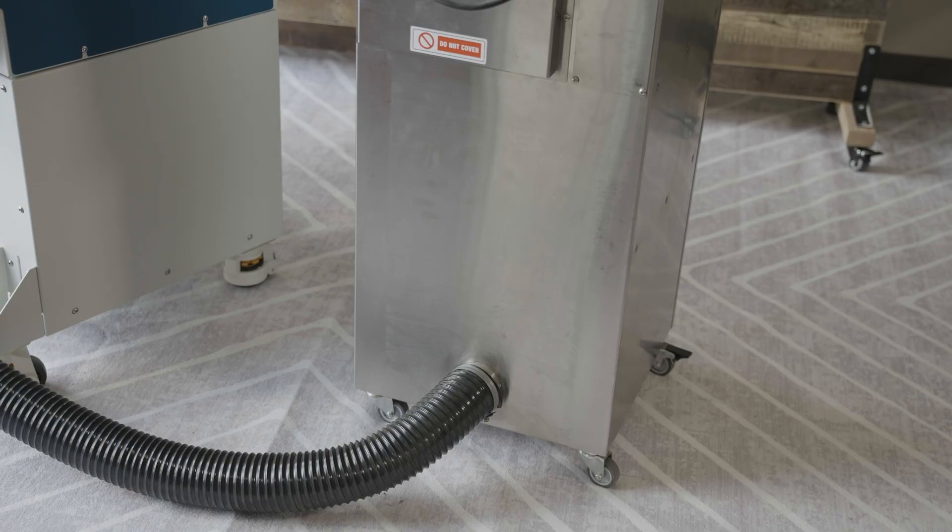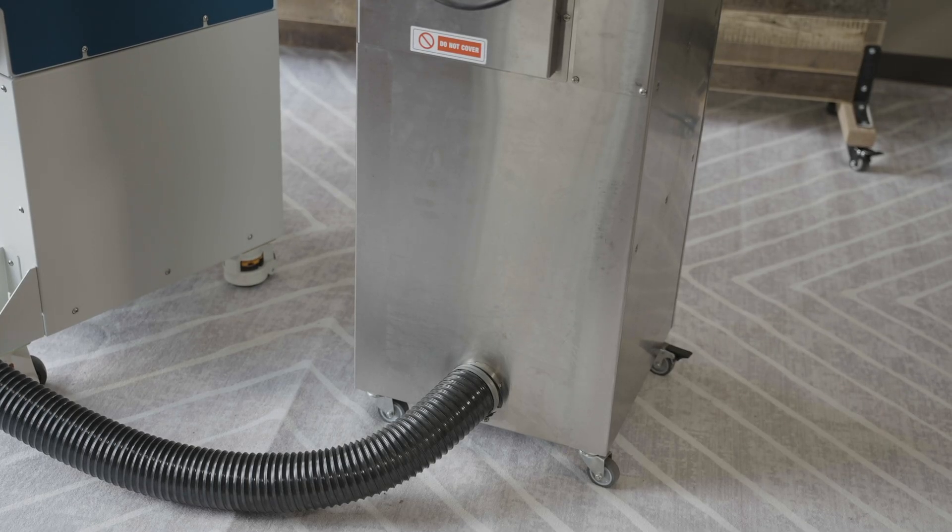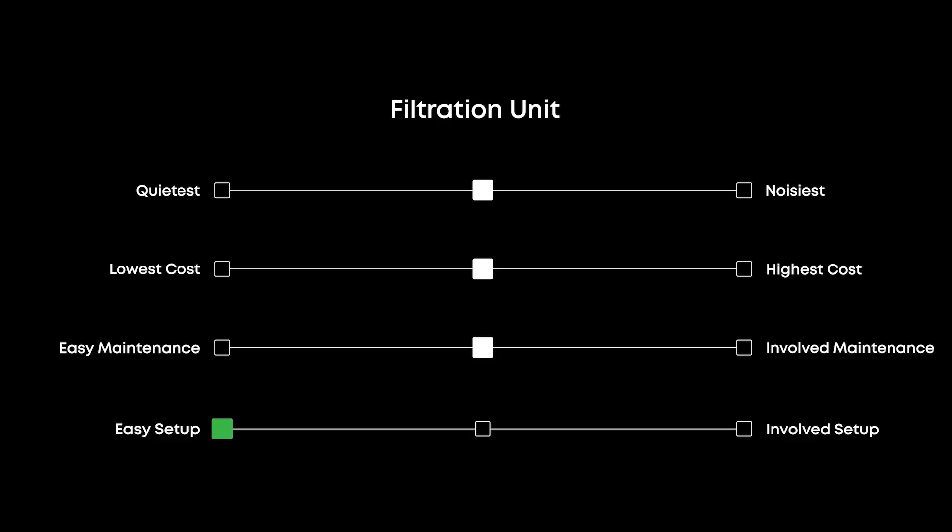Another option is to hook up your Fusion laser system to an internal standalone filtration system. These systems are also easy to set up — connect the exhaust ports on the back of your machine to the intake port on the filtration unit. These units typically use HEPA or carbon charcoal filters to remove odor and smoke, and the filters will occasionally need to be replaced. They can also be somewhat noisy, but are ideal if you cannot run an exhaust line outdoors or are looking to travel with your laser.